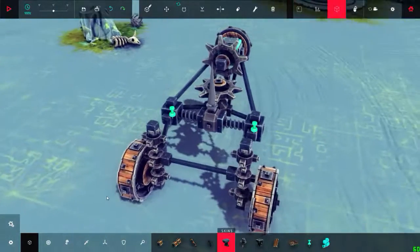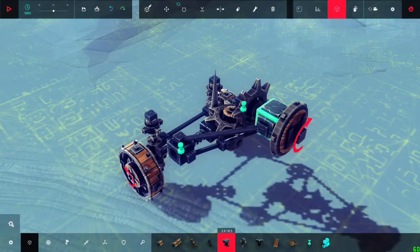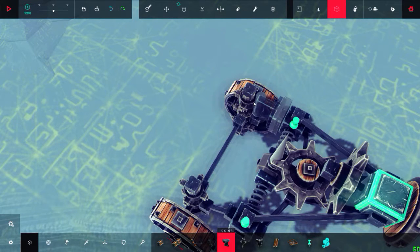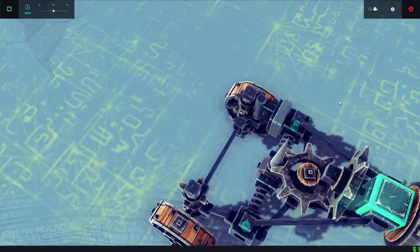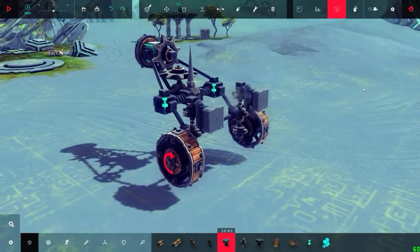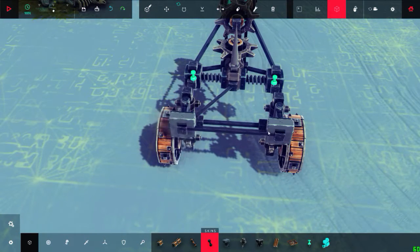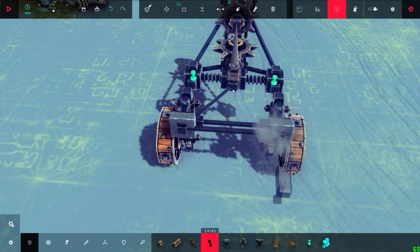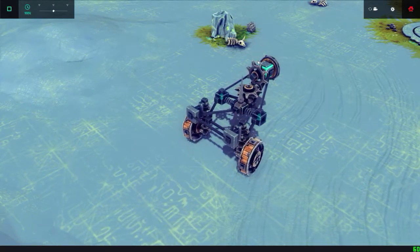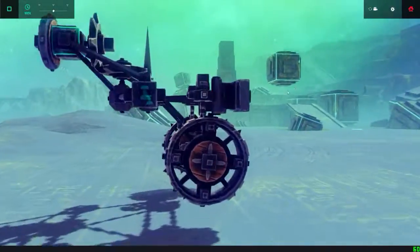I'm going to add the swivel joints - I mean the hinges. I'm thinking of placing it on the other side but I think it would hit, so I'm going to place it in the front so it can act as a headlight and part of the steering system. There we go - let's test it. Now we have a mechanical steering system and it's completely returned to center.